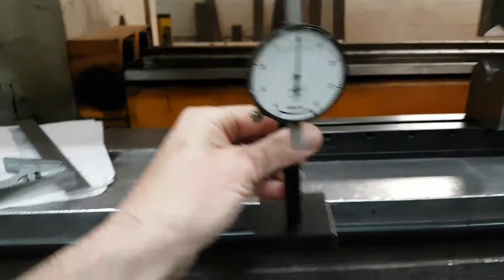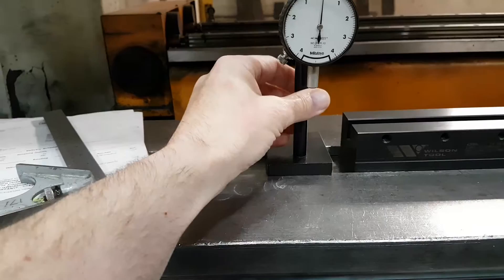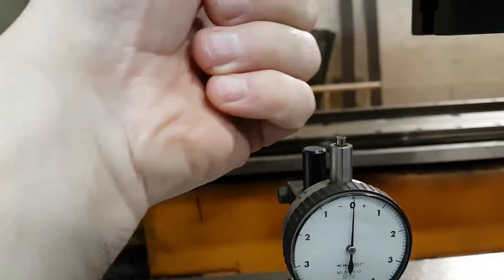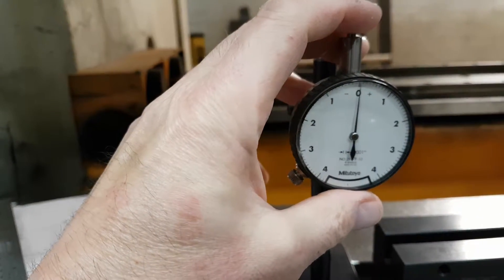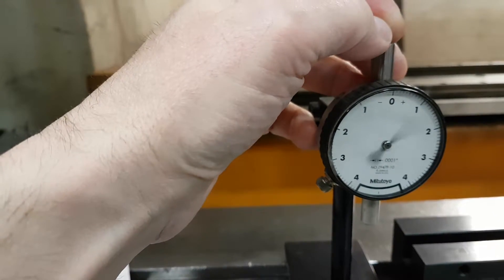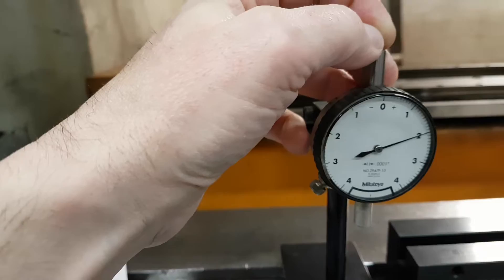What we've used is a dial indicator. The dial indicator sits right here, and this top here meets with here, and that gives us a measurement. You can see it's very fine control — we can control it to thousandths of an inch.